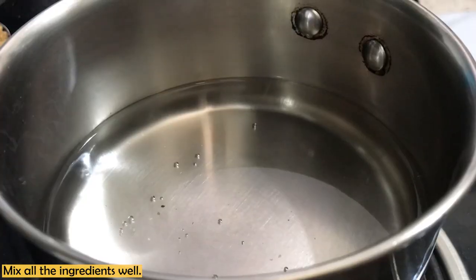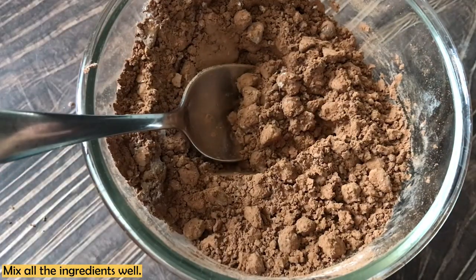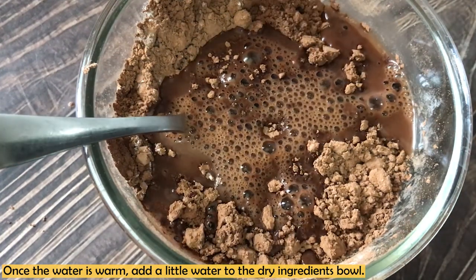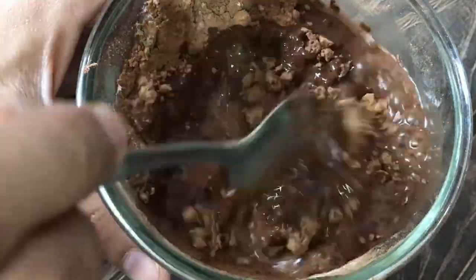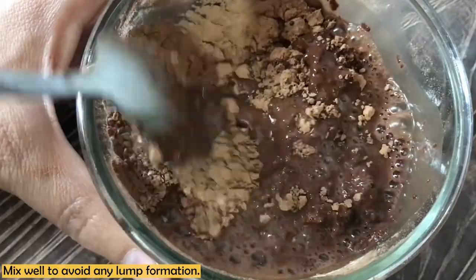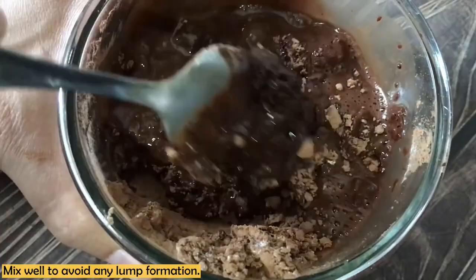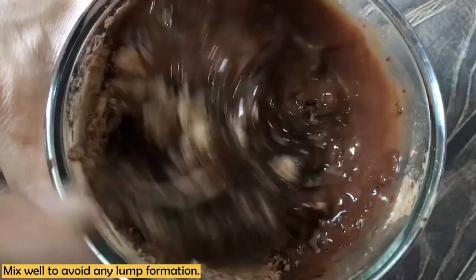You can add some extra warm water if needed to help mix the dry ingredients. Make sure the water you add is warm — if you mix dry ingredients with cold water you will get lumps. Using warm water ensures a lump-free consistency. Chocolate chips will not melt in cold water, so warm water is important here.